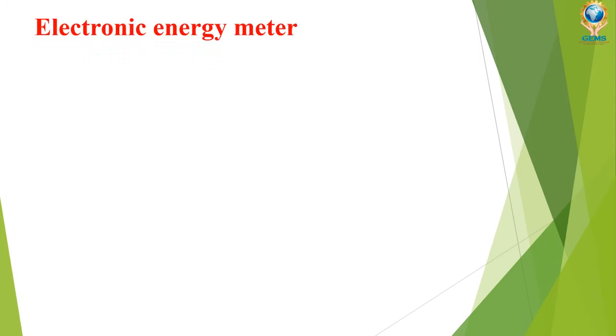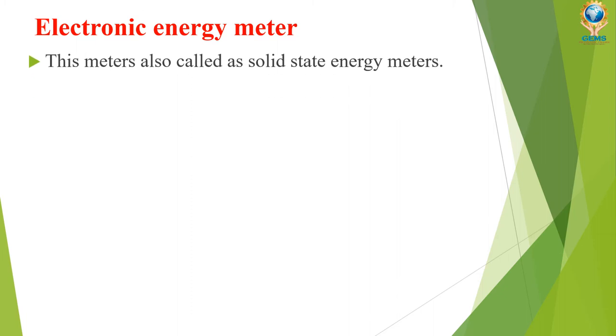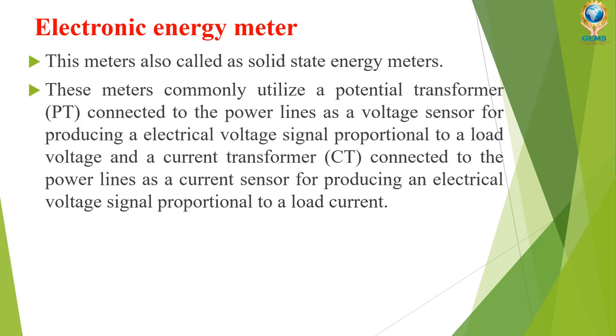Now we will see how an electronic energy meter works. This meter is also called a solid-state energy meter. These meters commonly utilize a potential transformer connected to the power lines as a voltage sensor for producing an electrical voltage signal proportional to the load voltage.